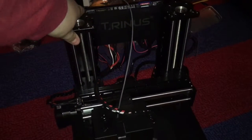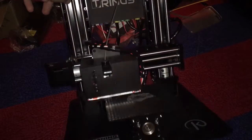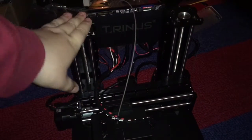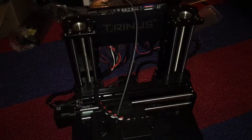But as you can see, this is a Trinus 3D printer. Now I have my iPad light on it because you could not really see it. But this is my first impressions of this printer — what I like and what I don't like about it so far. I'm gonna do a full review on it once I get more prints off of it.